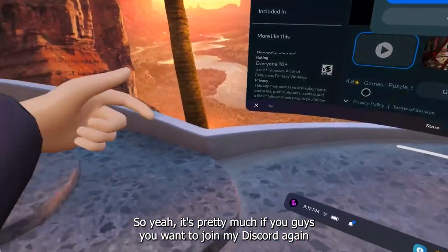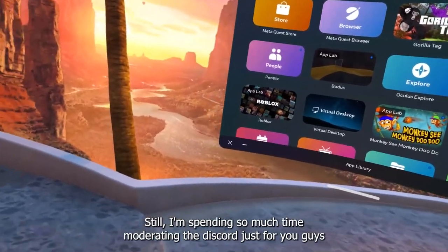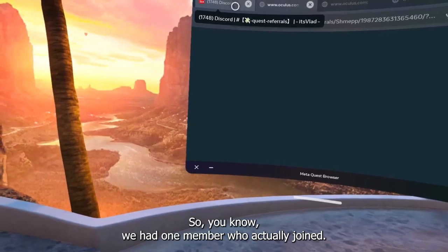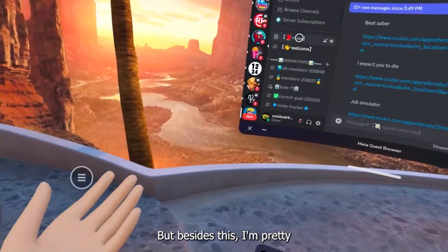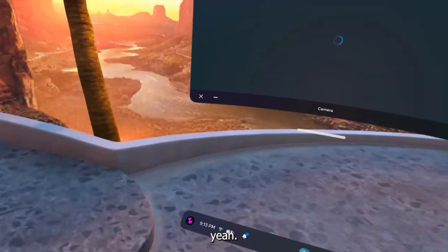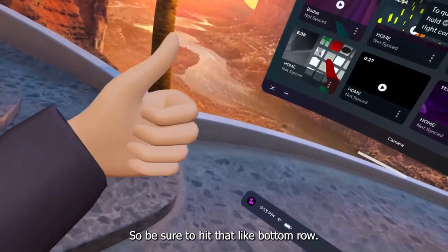If you want to join my Discord, the link is down below in the description — completely free. I'm moderating the Discord almost alone, spending so much time just for you guys for completely free. If you want to support me, there are server subscriptions in my Discord. I decided to make this entire video using hand tracking — I never used controllers — so be sure to hit that like button. Let's get to 1K likes and maybe I'll do the tutorial.